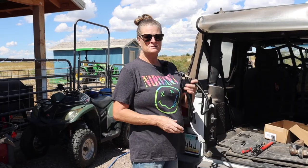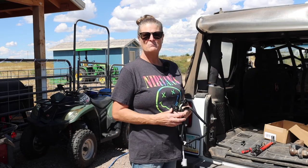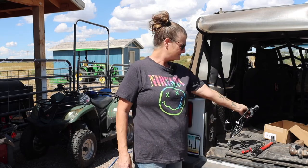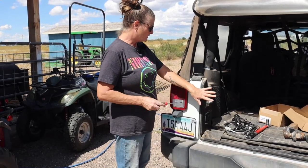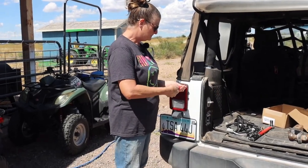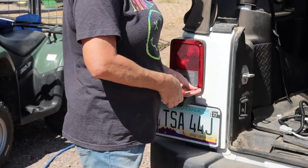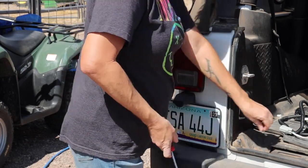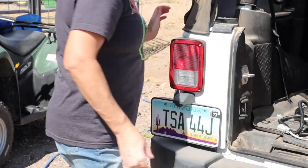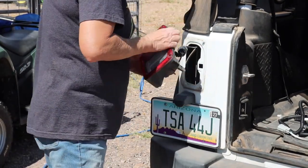First, we're going to install this wiring harness plug-and-play. Then we're going to remove these two inner screws. All right, last screw — just tap it a little bit and take it out.